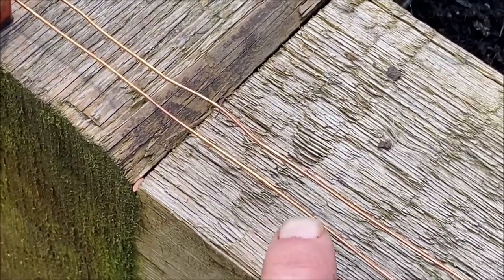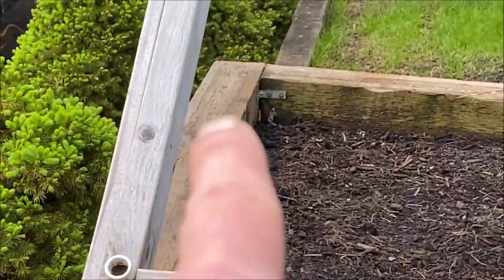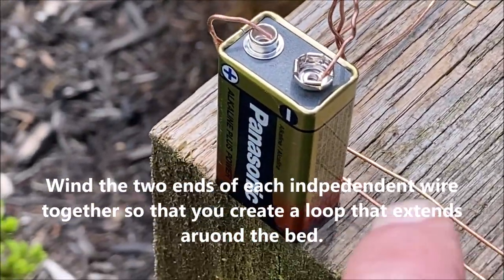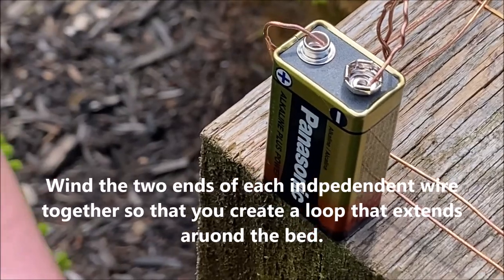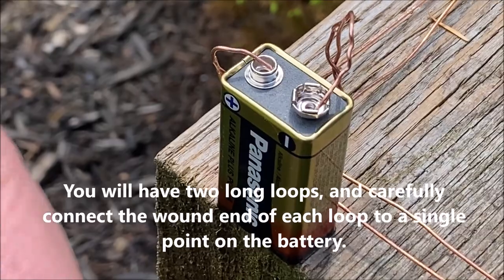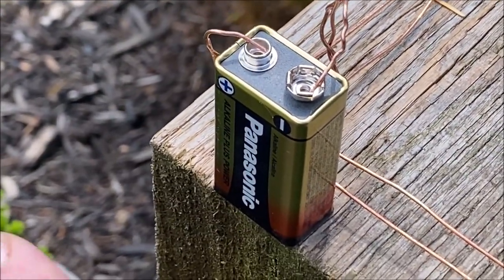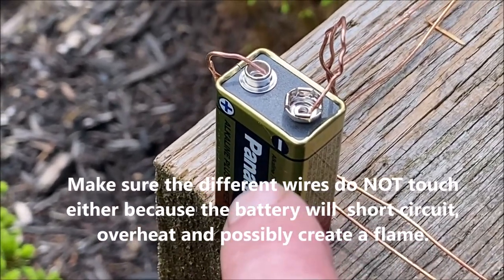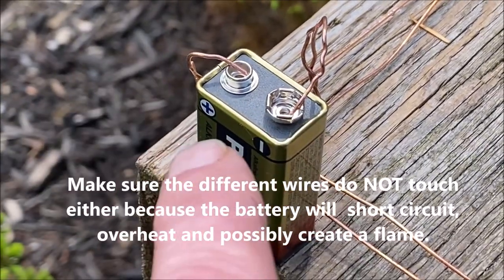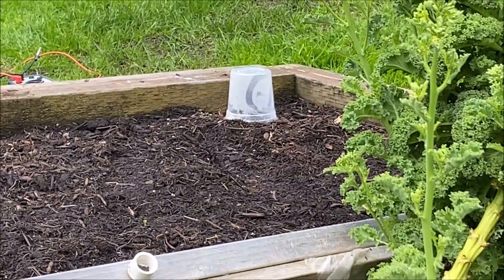So I referred to some YouTube videos and I took two strands of copper wire and wrapped it right around the base edge of my raised bed, then carefully connected the ends to a nine-volt battery. Disclaimer: this is a temporary installation — I'll do this properly later, I just wanted to test it first. The key thing is don't let the wires cross or touch, or you'll short out your battery and potentially start a fire.